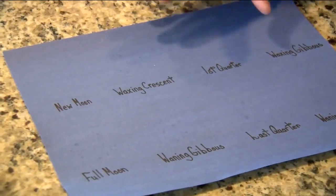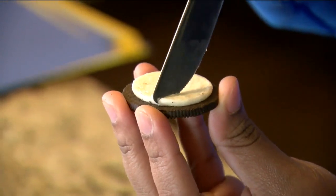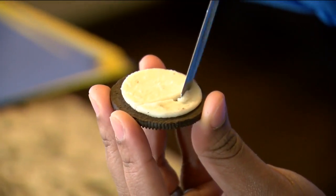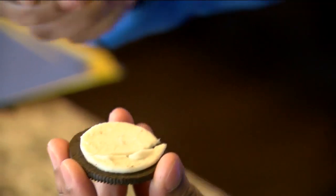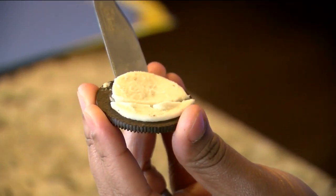So once you've written down your eight key phases of the moon, now it's time for the fun part where you'll begin scraping off the filling. First we're going to start by making the crescent moon and the filling should be pretty easy to scrape off.